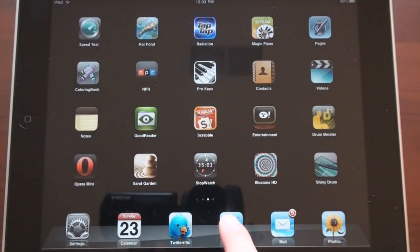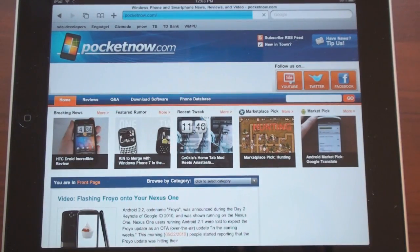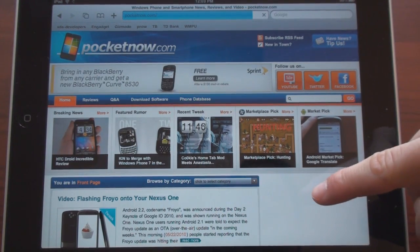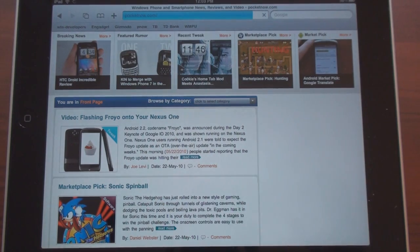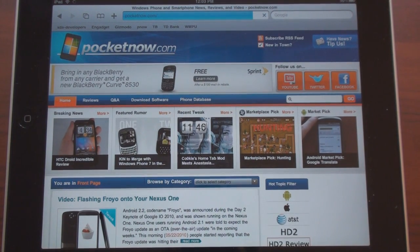Let's go into the web browser and take a look at how web pages load while we're tethered to the Nexus One running Froyo. I'm going to go to pocketnow.com. It took about 10 seconds to load — not too bad. Certainly if you need a wireless hotspot on a train, in a car, or at a Starbucks, this will be helpful, although I'm likely to revert back to the wireless tether program.